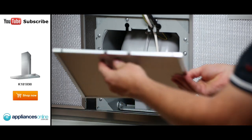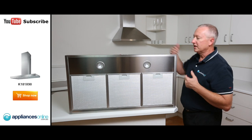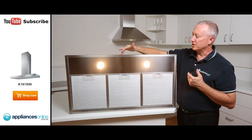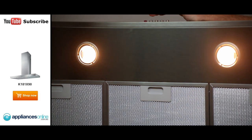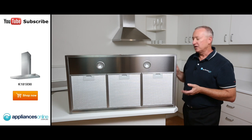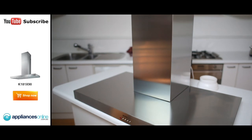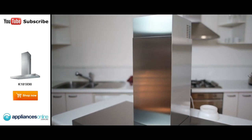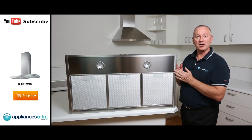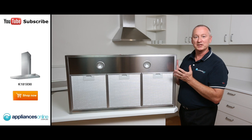Let's just slip that filter straight back. Up the top here we've got our halogen light switch — nice and bright, great for your cooking whether it's above gas or electric. Two-year warranty on all parts and labor. Simply plugs into a normal power point. And there we have some great features with our 90 centimeter Smeg canopy range hood. I hope this video will assist you when shopping with us here at AppliancesOnline, and don't forget to click on our subscribe button to watch more product reviews just like this one.